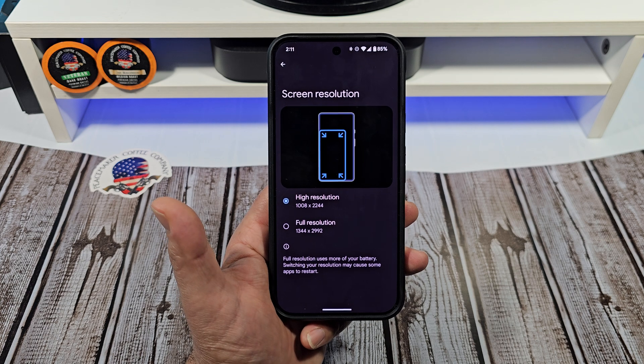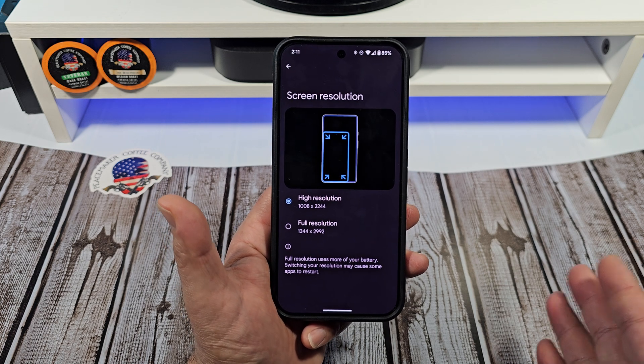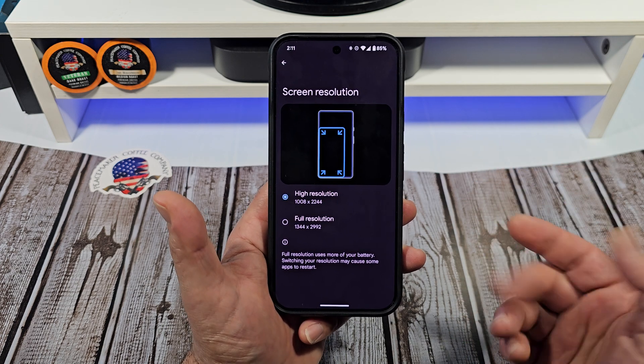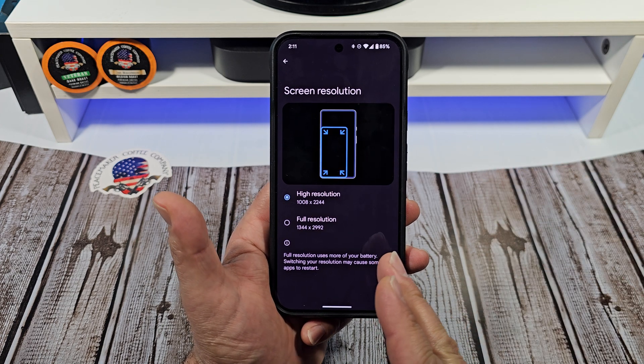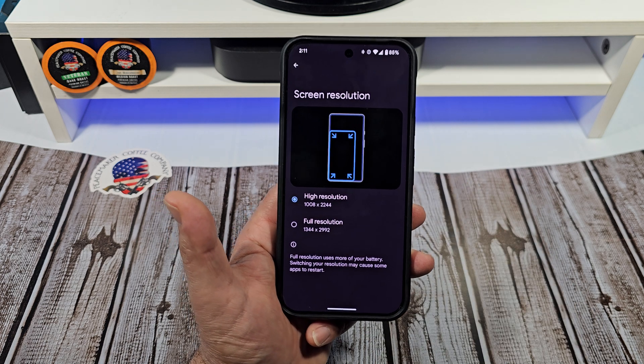Tap on that and you're going to be like, hey, I didn't even know that was there — I didn't know until I fiddled around inside my display settings. Now out of the box, this thing is set at high resolution and that's fine.